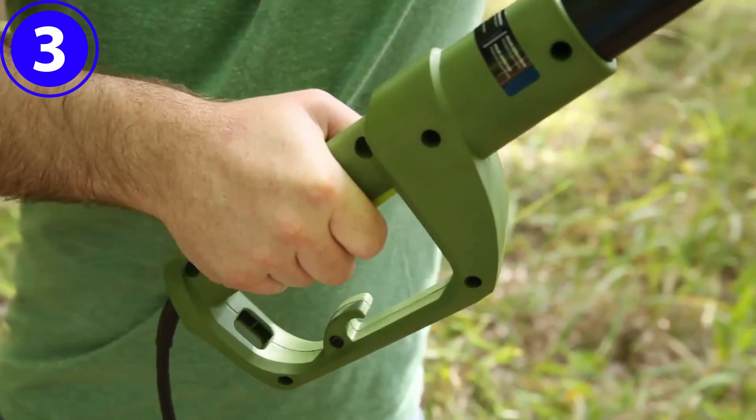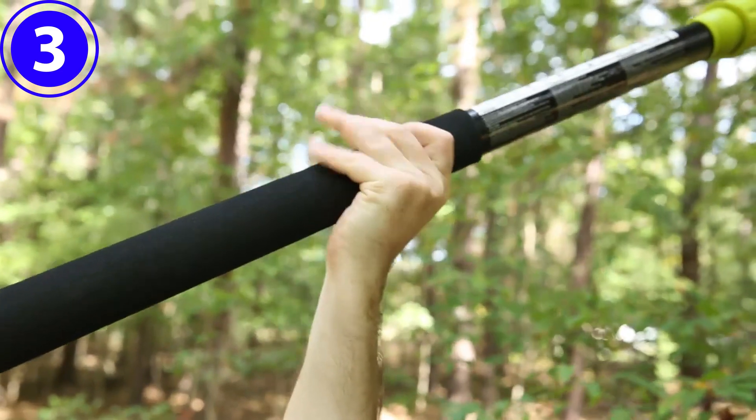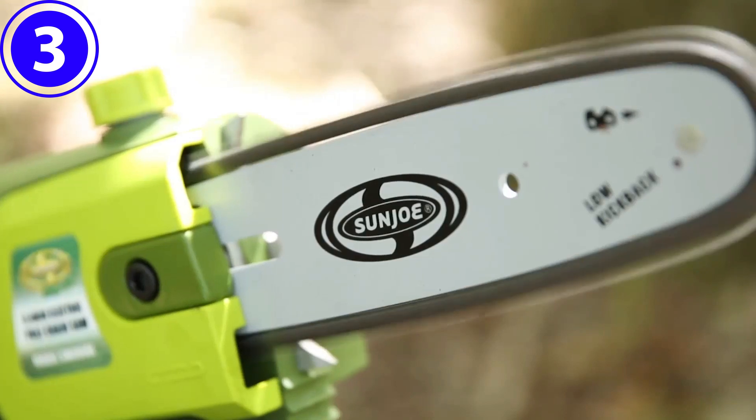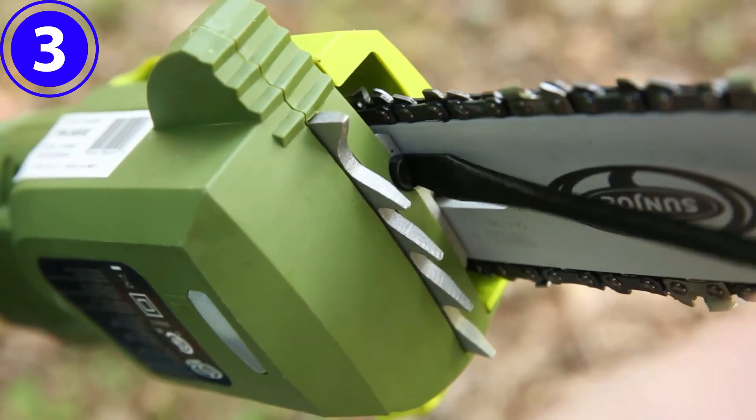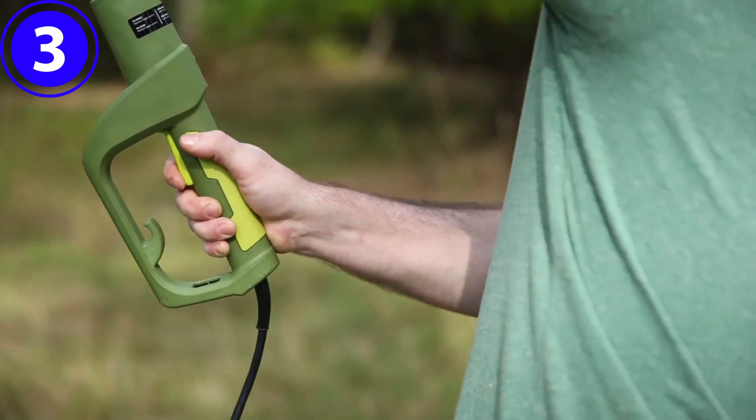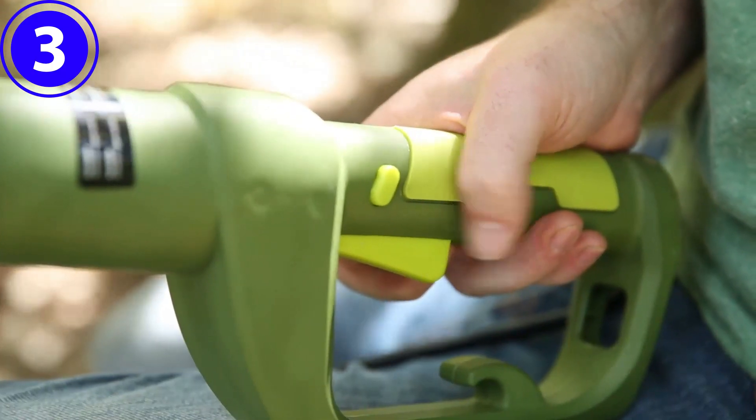However, movement is limited by the length of the extension cord, so it's a good idea to invest in a cord that can reach any trees or hedges in the yard. This pole saw has a telescoping pole that can extend more than 8 feet, giving the user about 10.7 feet of maximum working height.